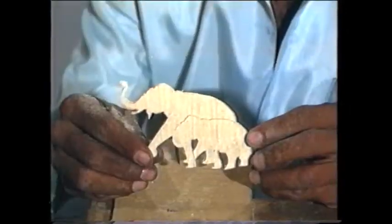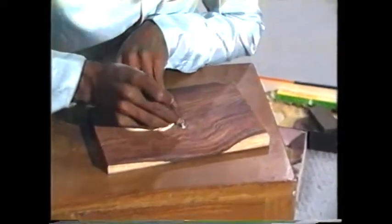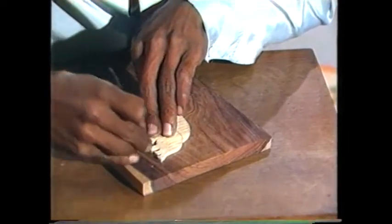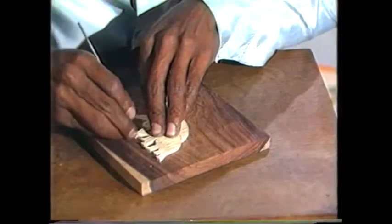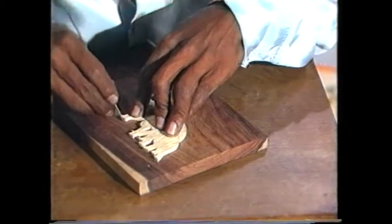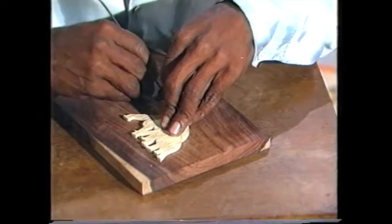The design is now ready. With the help of a marking tool, mark the cut design on the rosewood properly. Continue to outline the design until it is well defined and clear.